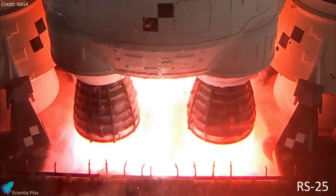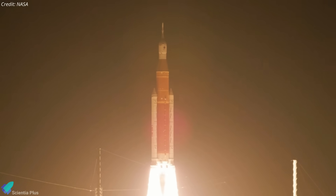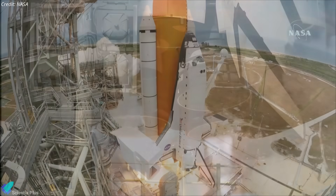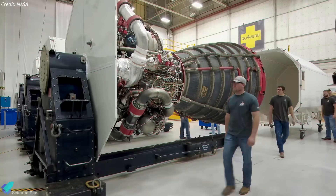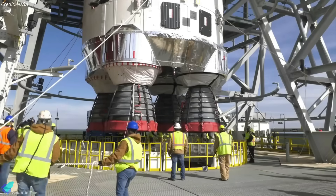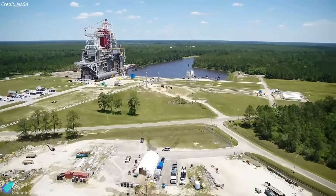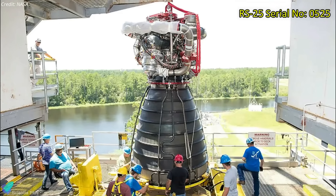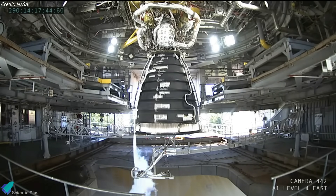NASA is busy testing its RS-25 rocket engines for the Space Launch System, which is the backbone of its plans to establish a permanent human presence on the Moon through the Artemis program. The RS-25 cryogenic engines powering the SLS rockets are the same design that flew on the Space Shuttle. NASA modified 16 of the RS-25 engines remaining after the Space Shuttle program for use on Artemis missions 1 through 4. Beginning with Artemis 5, SLS rockets will use new engines with an upgraded build. This engine, serial number 0525, has never flown in space, having been one of two development engines used for component testing to support shuttle flights.